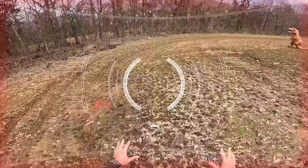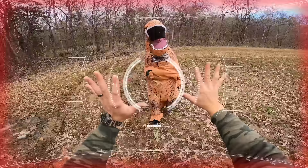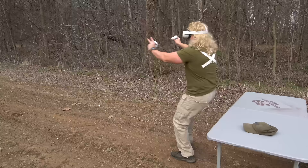Hey, what's going on? It's a T-Rex, dude. I don't want any trouble, man. No, no, no, no, man. No!